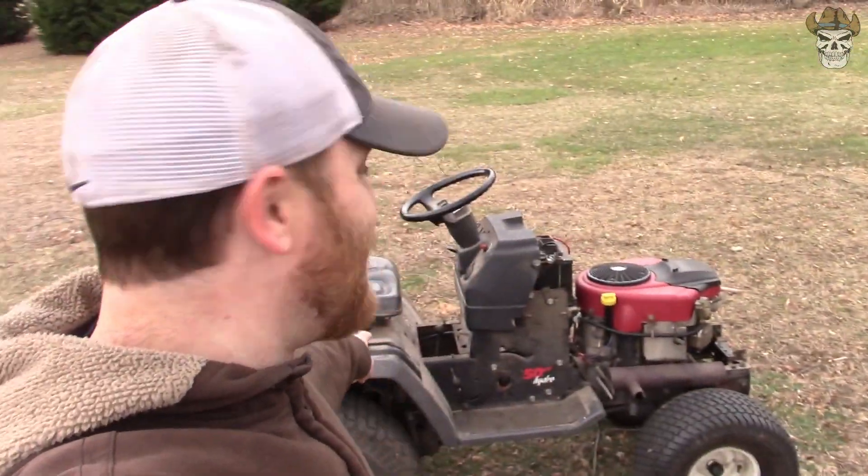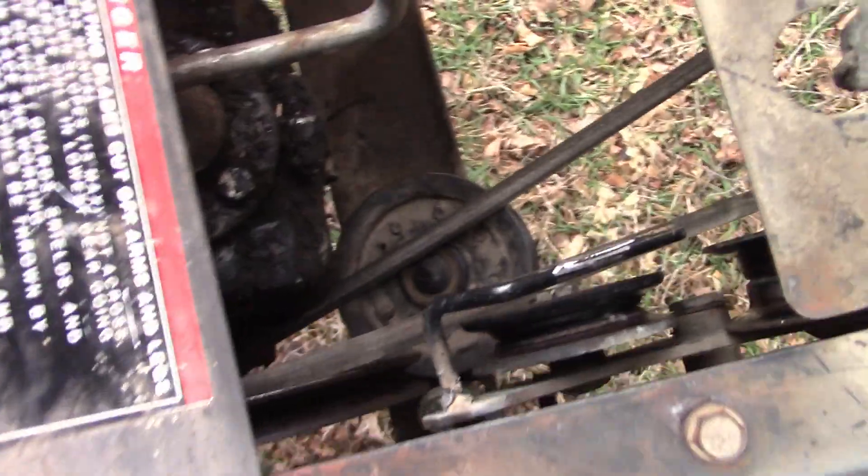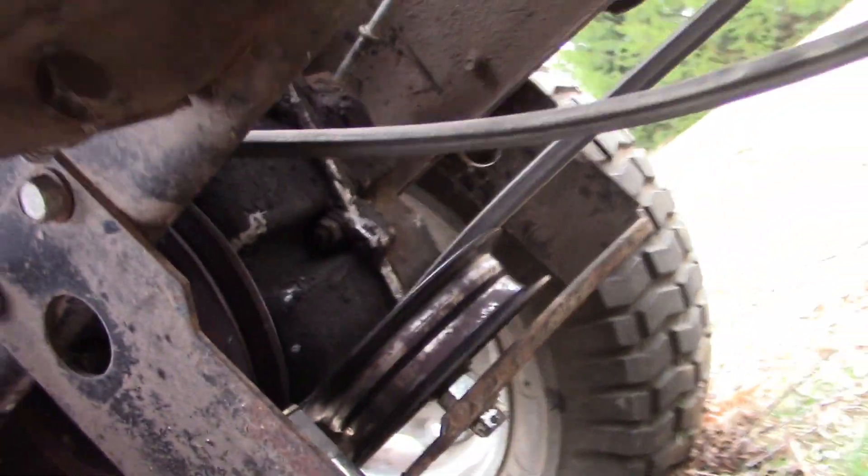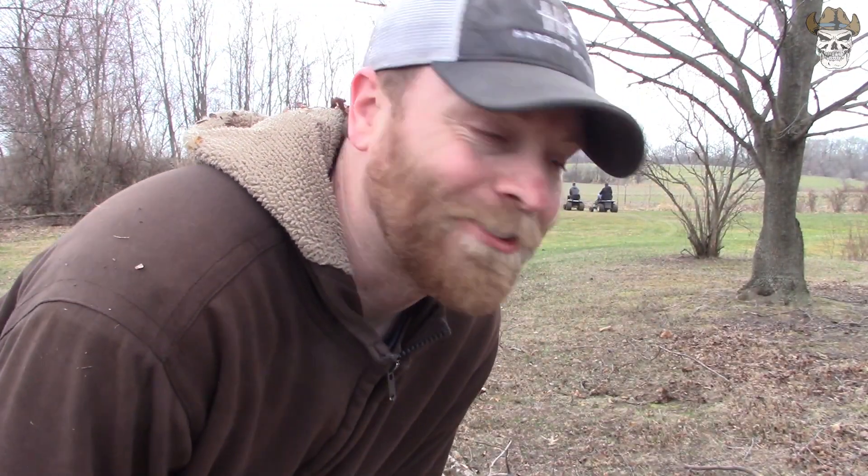Tyler apparently buried his all the way back there, and mine threw the belt. I'm going to try and get my belt on, and if they don't have that thing out by the time I'm done we'll go take a look at what they got themselves into. Alright, we got the belt on - hopefully the battery has enough charge to start. Let's go try and catch up with them.